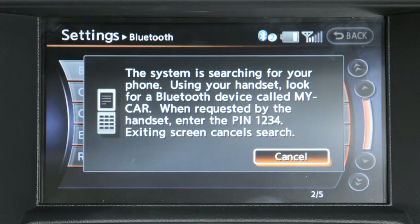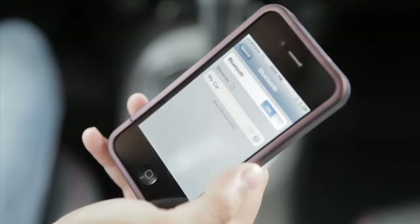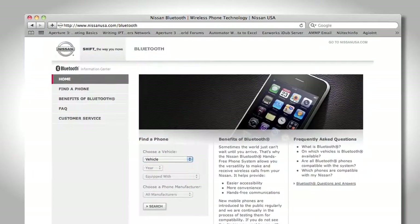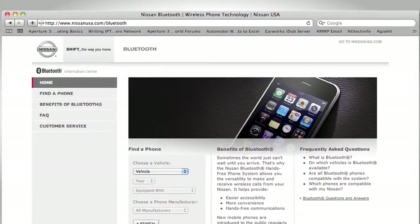When prompted for a PIN code, enter 1234 from the handset. The PIN code has been assigned by Nissan and cannot be changed. When the connecting is complete, the screen will return to the phone menu display. It's important to note that Nissan has a website dedicated to simplifying the Bluetooth phone setup process.